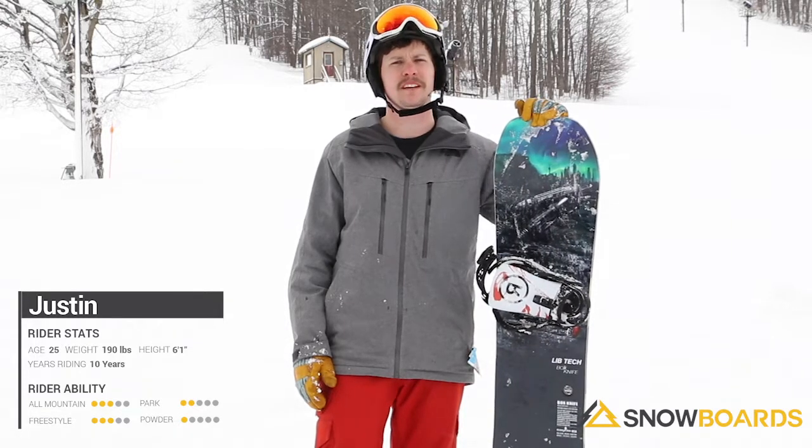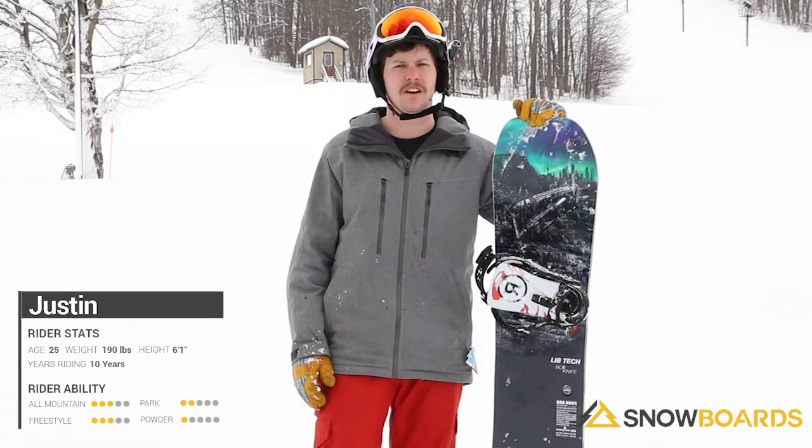But it's actually got a really aggressive camber to it, so it holds an edge really well and you feel super confident taking it down the front side of the mountain too.